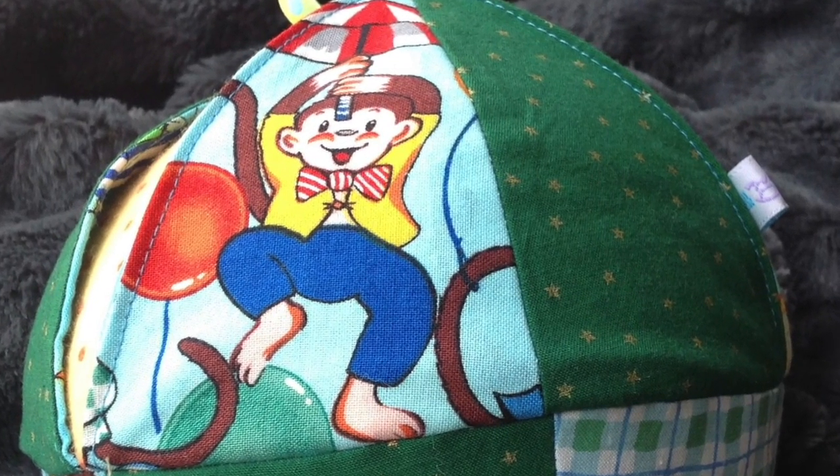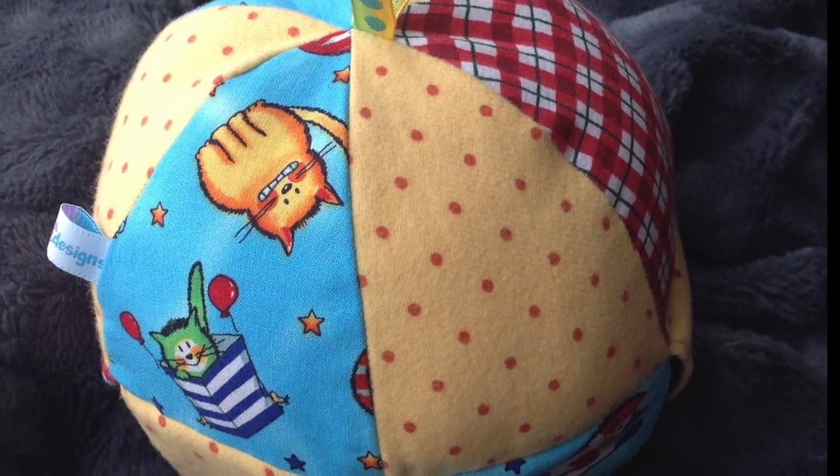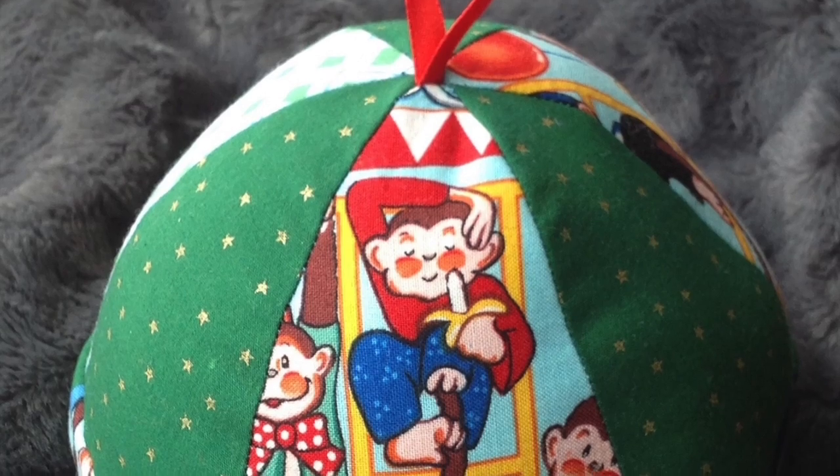Hi, this is ThreadheadTV with Jude Bell. Thank you for joining me on this episode of How to Make a Baby Ball. And it's no ordinary baby ball — it is two balls in one. Stay tuned.